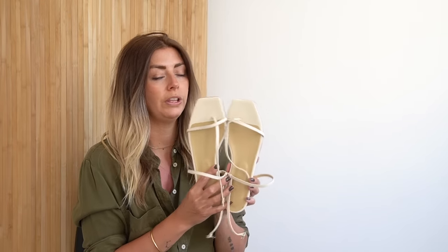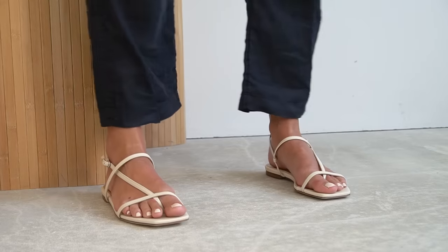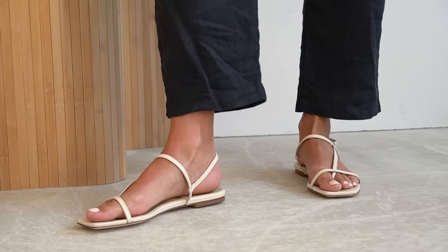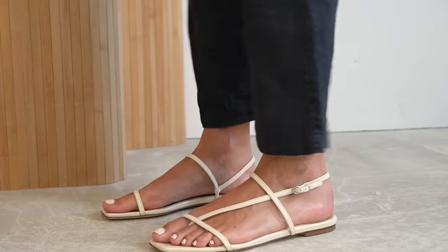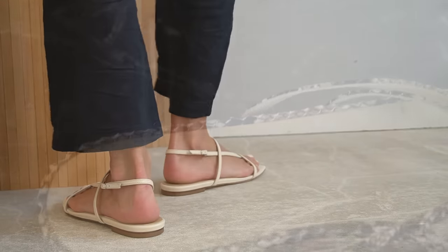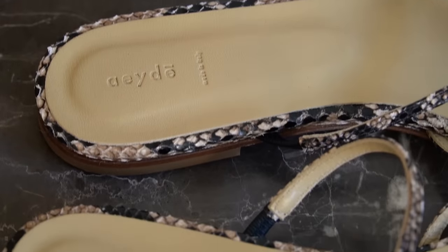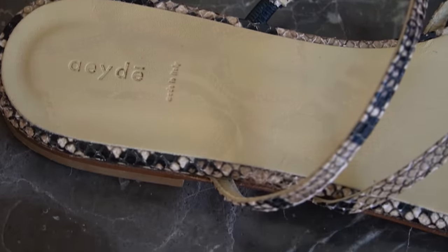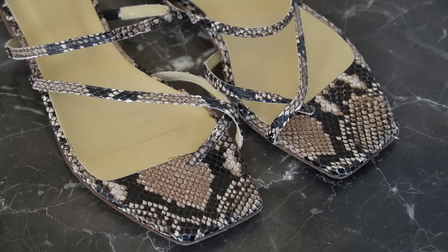I have only worn these ones around the house, but I have another pair which I did actually wear out last year. These are more of what I would say a slightly more elegant shoe — something which looks a bit better when you're trying to be a little bit more polished and not so much a chunky dad sandal. They're definitely a more feminine and more elegant form of summer sandal.